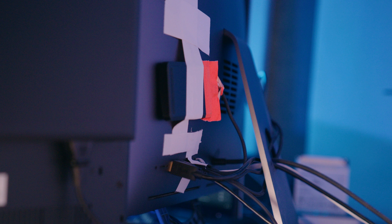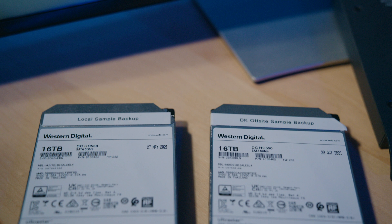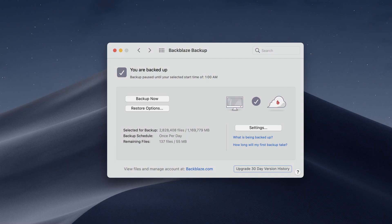To hold my samples, I have an 8TB Glyph Atom Pro Drive — that's it taped to the back of the iMac, because the last thing I want is for that cable to come loose. I also have a 4TB SATA SSD. I back all those up to a pair of 16TB spinning hard drives, and one of those I keep off-site. If any one of my sample library drives go down, the last thing I want is to have to download all those again, so backups are important. I also have a couple of Glyph Atom SSDs for system backups using Carbon Copy Cloner, and I also use Backblaze for cloud backups.